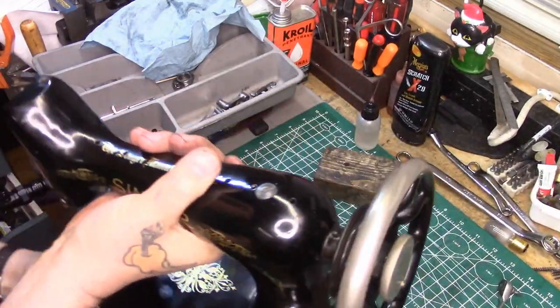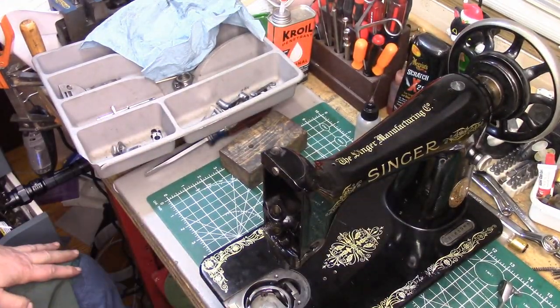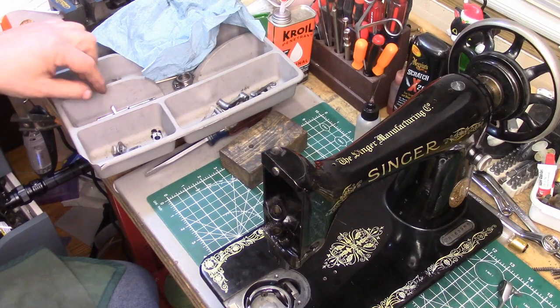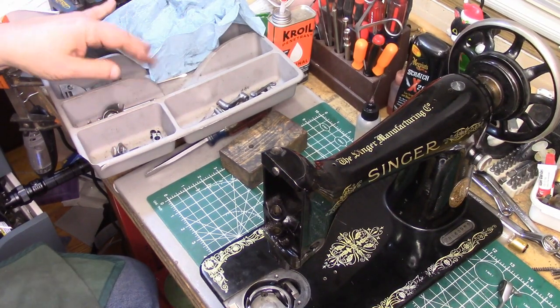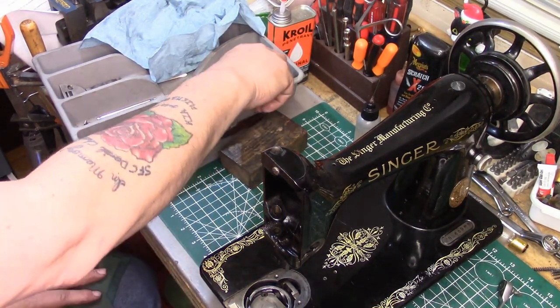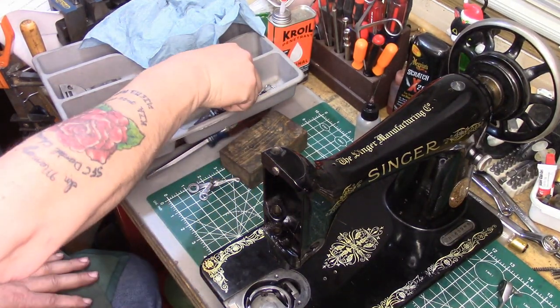The bottom end is done. I'm not going to put the bobbin case positioning bracket or the bobbin case in — a couple reasons: I haven't cleaned them yet, and I also don't want them in the way when we go to time this machine. Let's start at the top end.